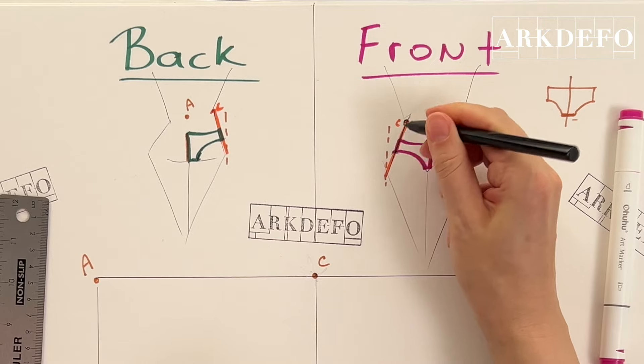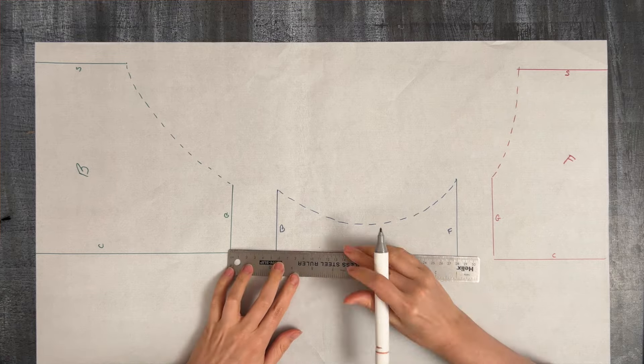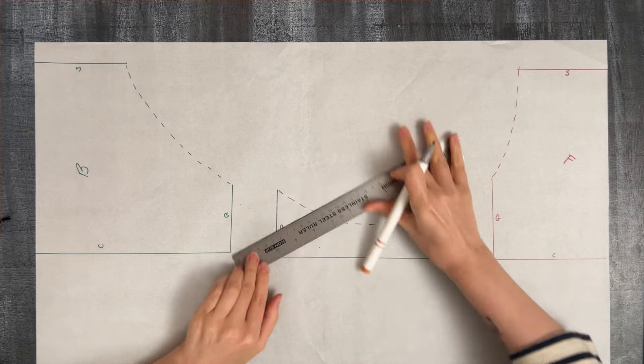If you haven't seen the first two episodes of this mini series I strongly recommend that you start with them. In the first one you will learn how to take your measurements and design a custom knickers pattern for yourself. In the second you will learn how to design and make a gusset that is comfortable for you. Today I'll show you a few ways of adding elastic to your knickers, and I am making a really ugly pair of panties using four different fabric colors to make everything visible and easy to follow.